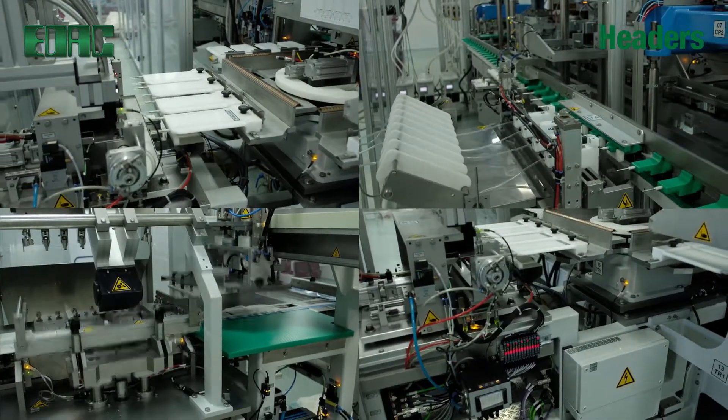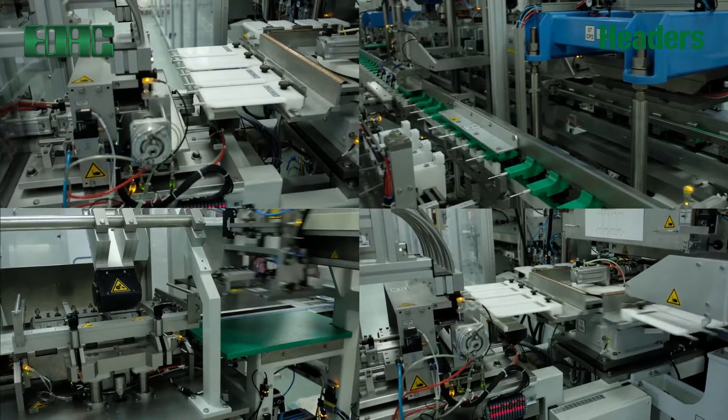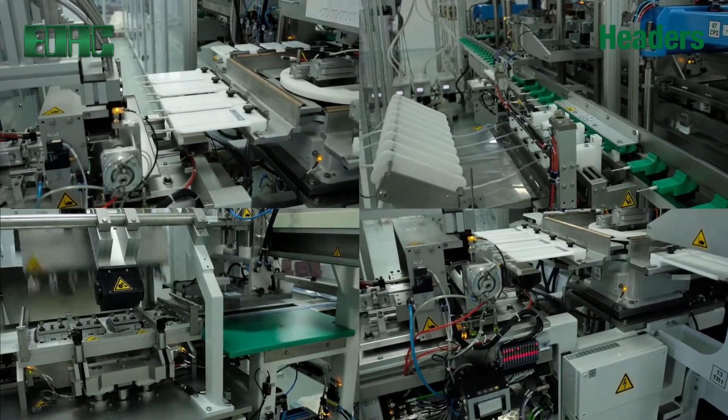EDAC headers in virtually all electronic equipment reliably join circuit boards together so that your devices operate with maximum performance.